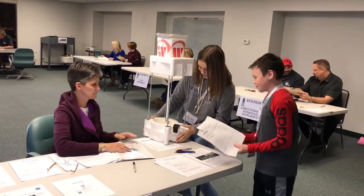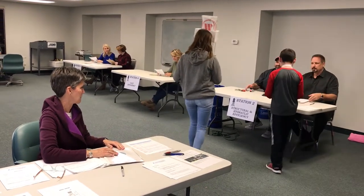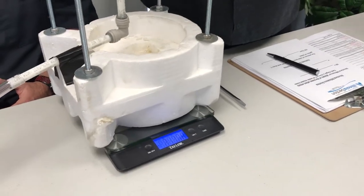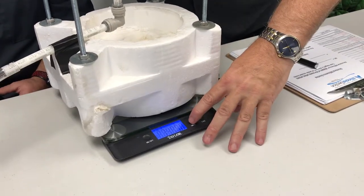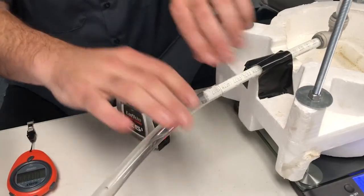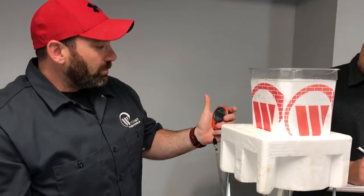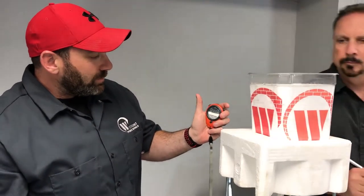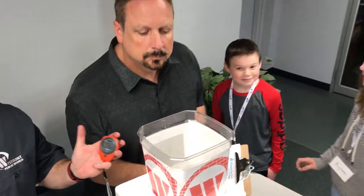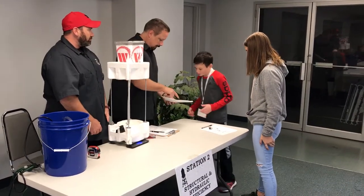During the event you will visit many stations that will review and judge your water tower in various categories. One of the judging stations evaluates the hydraulics and structural integrity of your model. We will weigh and measure your tower, then fill up the tank and time how long it takes to fill and empty. This station will also check to see if your water tower has any leaks. Once the judges complete your score for this station, you will be ready to move on.